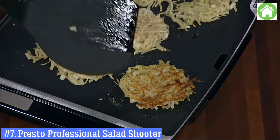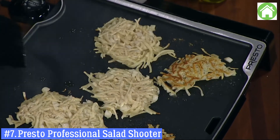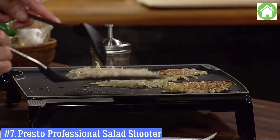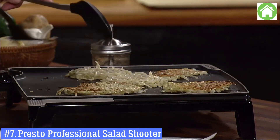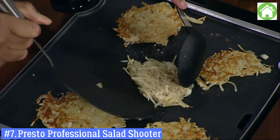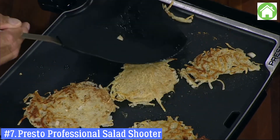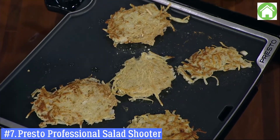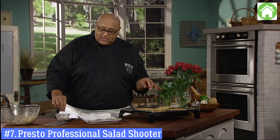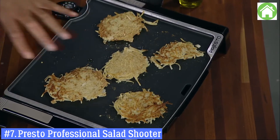Crispy! That's what that is. When you see brown like that — crispy! When you think of pancakes, everyone thinks breakfast. A potato pancake is very similar to a hash brown, so you could serve this in the morning, but what I like to do is serve them at dinner time.